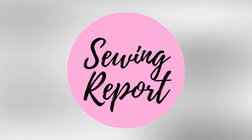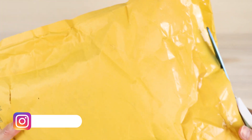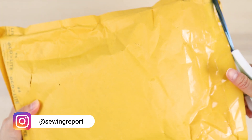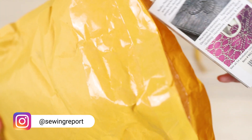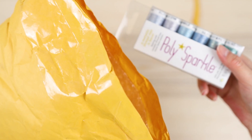Hello everybody, Jen here with the Sewing Report and it is mail day. I've got a package of something I ordered during a holiday sale, so we are going to open this together because I'm pretty excited. This is something I can use for both sewing and embroidery. I was kind of expecting a box but it came in this padded envelope, and I ordered a lot of thread — like a lot of thread — so let's take a closer look. They were having a bonkers sale so I bought a lot of stuff.